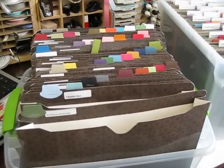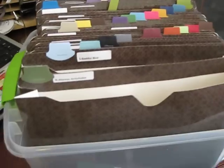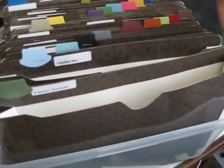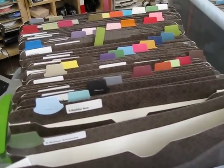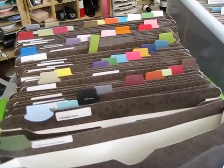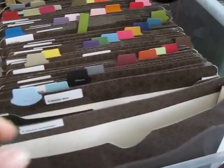What I did — I took some return address labels, printed them out, and I got all the names and put them in alphabetical order. You can see they're all alphabetical. I use my round tab punch and punched all my colors, and you can see they're all going.